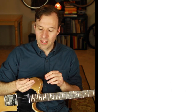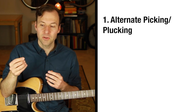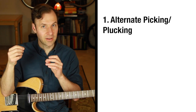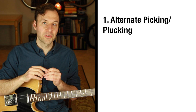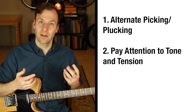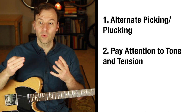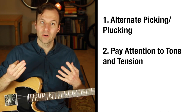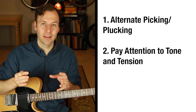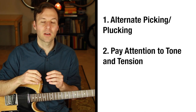Three other quick things to consider: As much as possible, use alternate picking — down, up, down, up — alternating with a pick or fingers and thumb. Also, every so often listen to and feel your tone and tension. Are you squeezing too hard? Is there rattling or buzzing? Is the tone bright or warm? Check in on those things periodically and then go back to what you're working on.